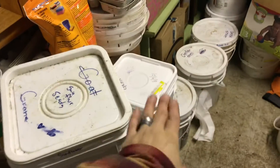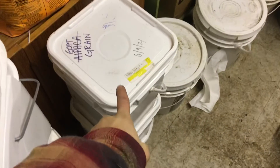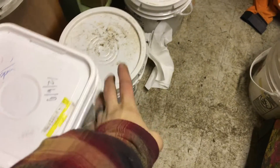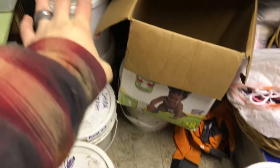So these pretty much all say what they are on them. You got sunflower seeds here, top to bottom. You got goat grain, top to bottom, and then another additional can there. We shouldn't need that much. We got oyster shell — that's for chickens. We got chick starter — you won't need that. And then diatomaceous earth in the back corner — you won't need that.